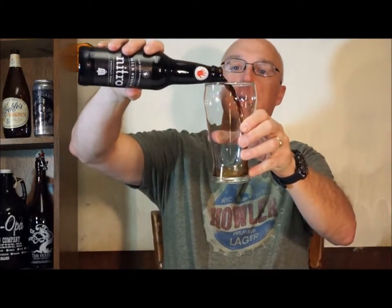You're supposed to pour this really aggressively, and then the nitrogen gives you a little bit smoother mouthfeel than you'll get from your typical CO2. So let's go ahead and give this a crack and give it a nice pour. We're using our Guinness glass, figuring it's a stout.